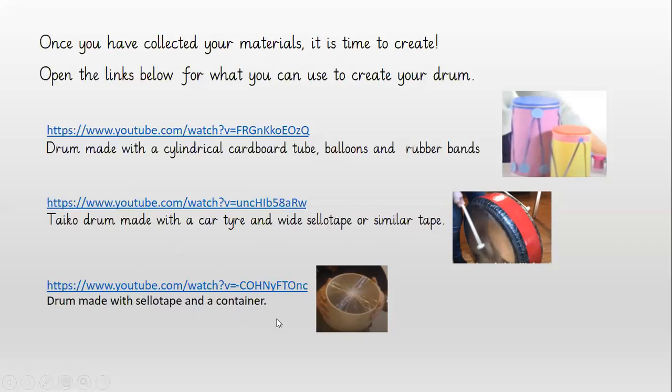This one, I think, is the simplest drum you could make. You need a cylindrical container — it could be cardboard, it could be metal — and you just need some cello tape. All you've got to do is take the cello tape and cover the end of it. If you watch the video, you'll see what kinds of different containers they use and the different sounds that it makes.